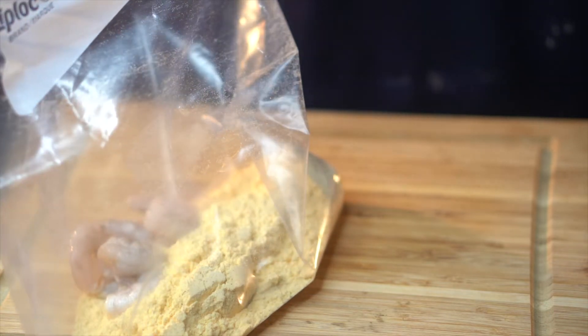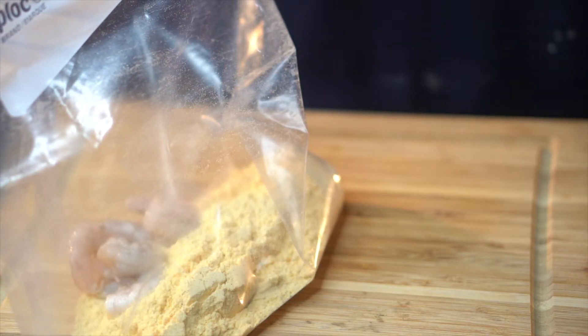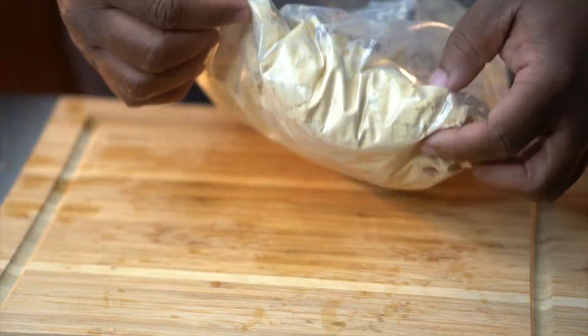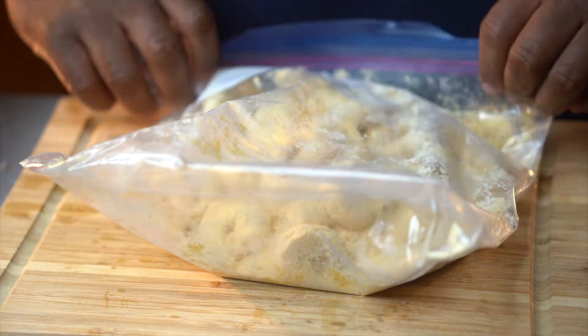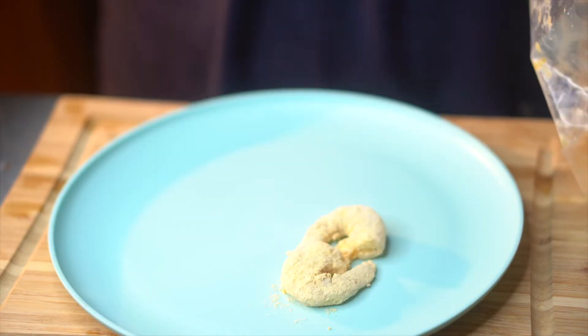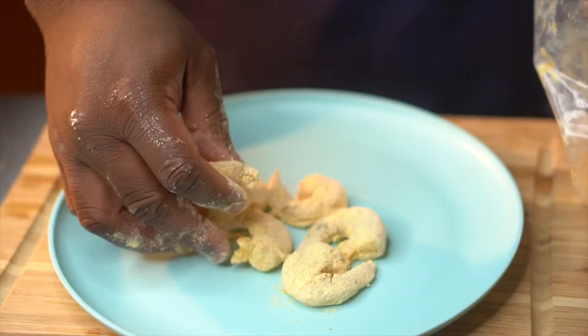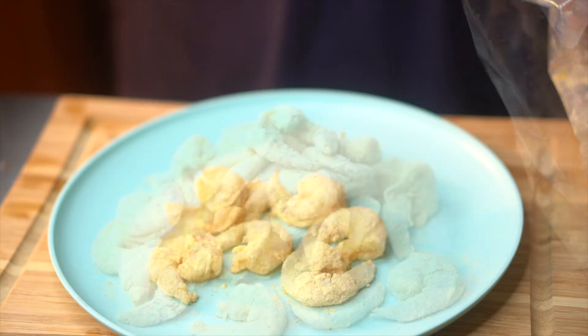Get your batter together. I'm just using some Louisiana fish fry batter. You can use your own batter — I'll actually link a video down below to show you how to fry shrimp using your own batter. But I want this video to be very simple and easy for you guys, and fish fry batter is something easy you can grab.